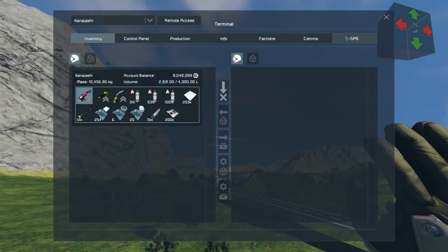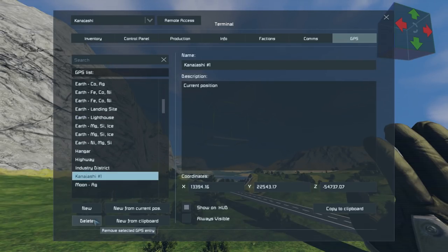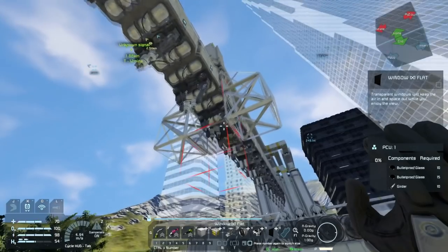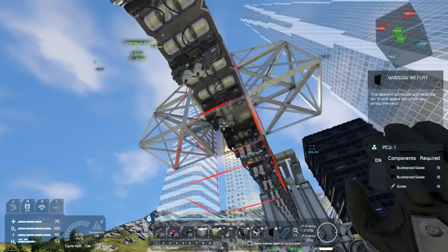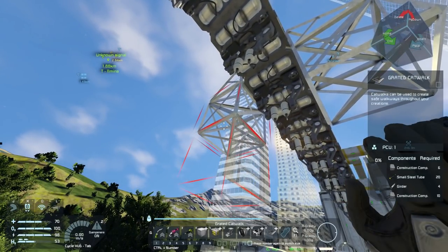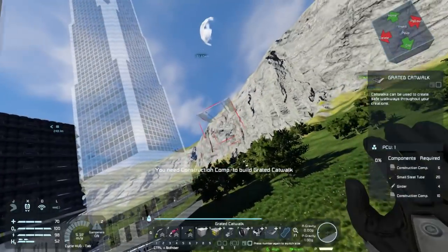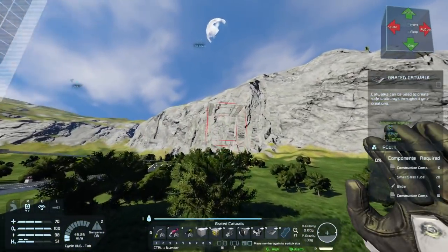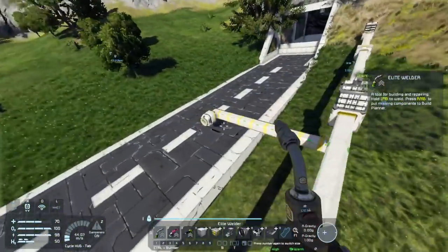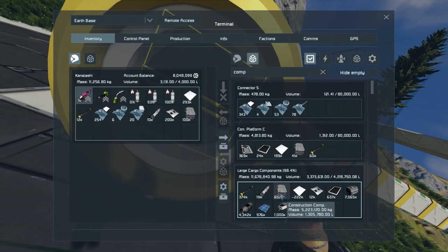Also gotta get rid of my random GPS point in the middle of the freaking air. I could put a catwalk on there. This needs construction components to start. Why is it every single time I need resources I always have the wrong resources in order to build stuff? Components - there we go.